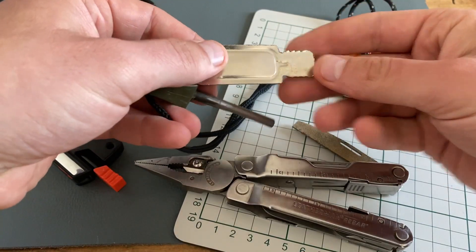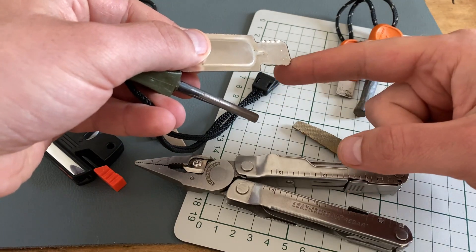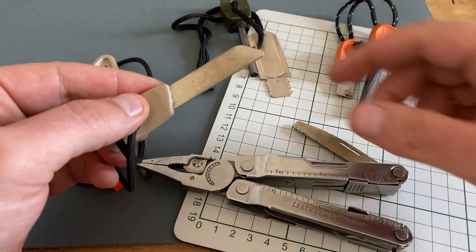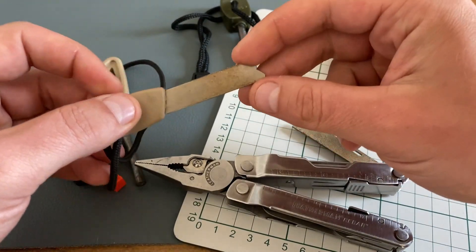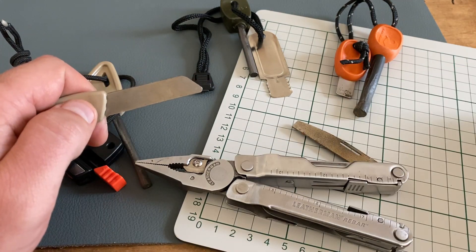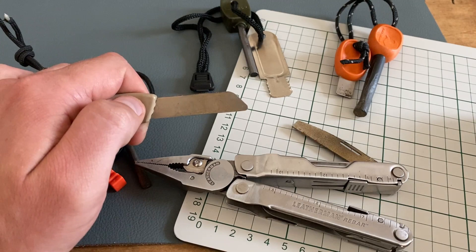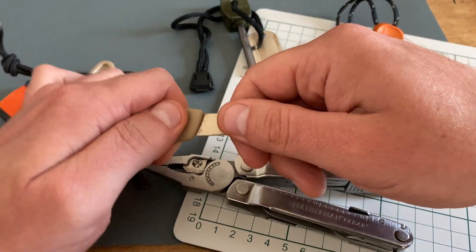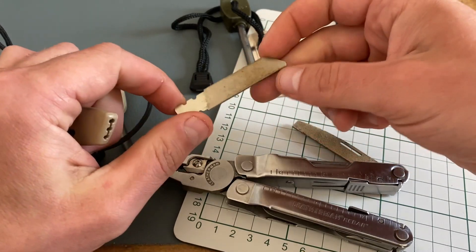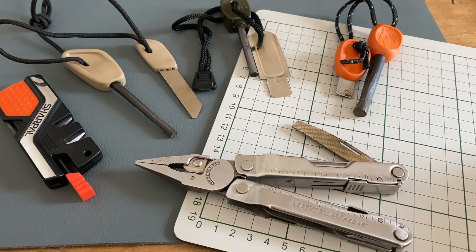The problem with this striker is that the edge isn't sharp enough to strike the steel. This is the striker of the Wildo Pro — the edge is very sharp and from the concept it's a great striking tool. The handle gives you a lot of grip, but the weak point is that the striking tool is not glued into the handle, making it easy to lose in the field.